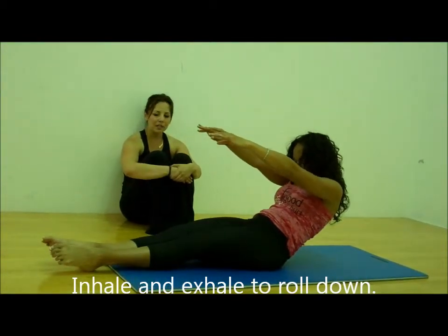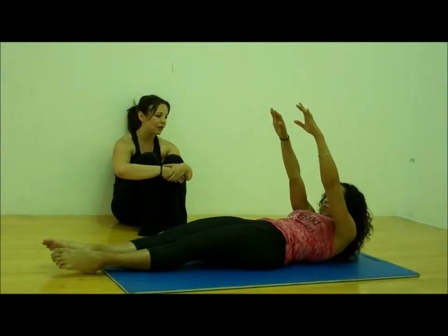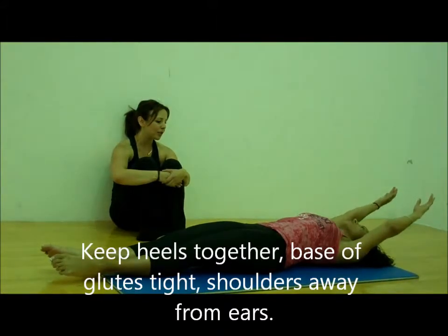Bring one breath at a time. Keep your heels squeezing, keep your butt squeezing. Stretch the arms overhead. We're going to go one more time. Stretch all the way over, try to keep your hips flat.